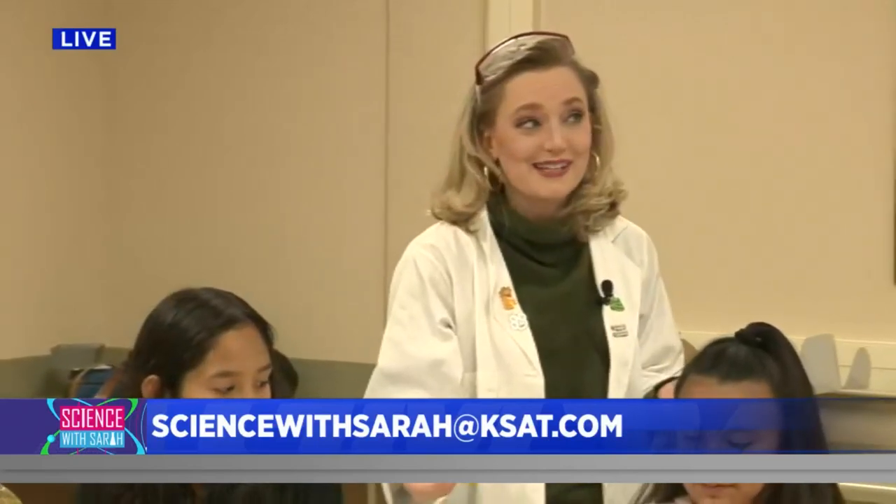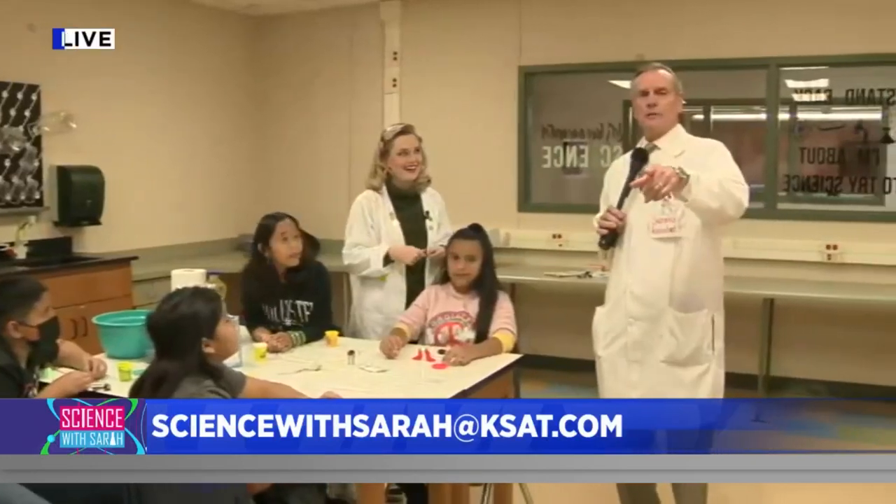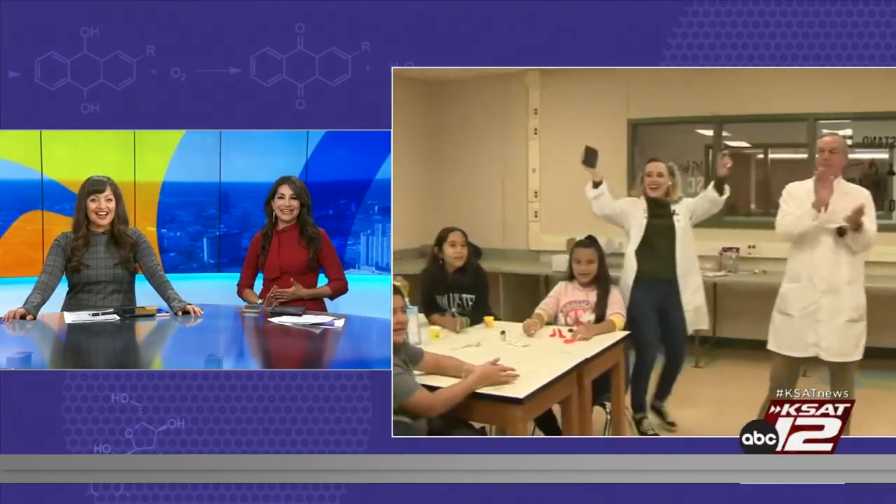Well guys, thank you so much — this group of fifth graders has been awesome! If you want to do this experiment at home, details are going to be up there — we'd love to see your pictures and what you create with your kids. With Science with Sarah, this is Sarah and David. Test yourself — see if you're smarter than a fifth grader at home! You all did great, it was a tough experiment — good job guys!